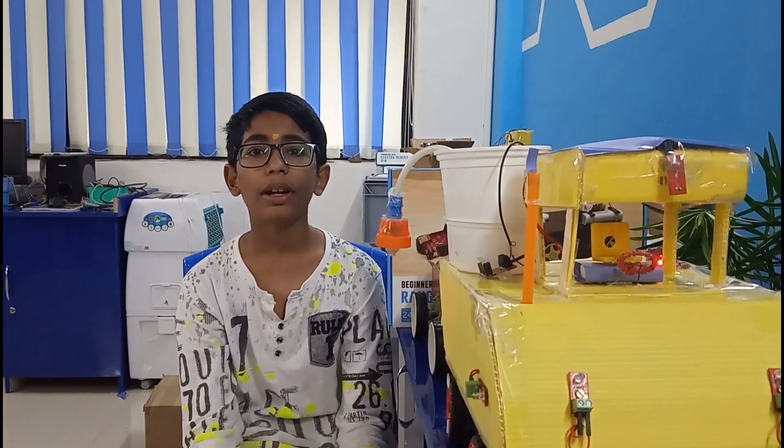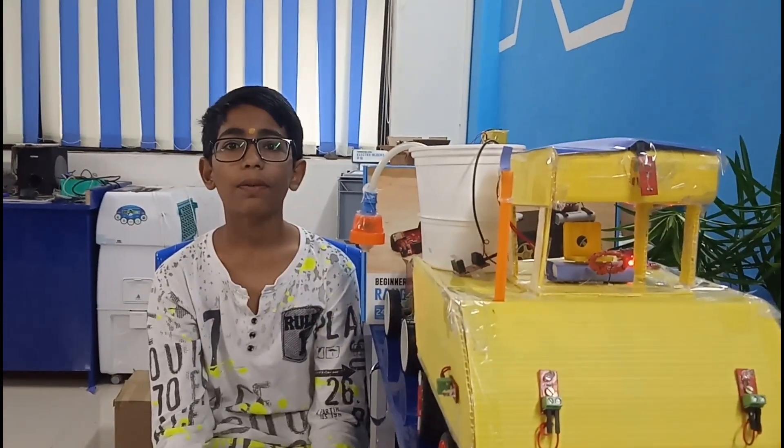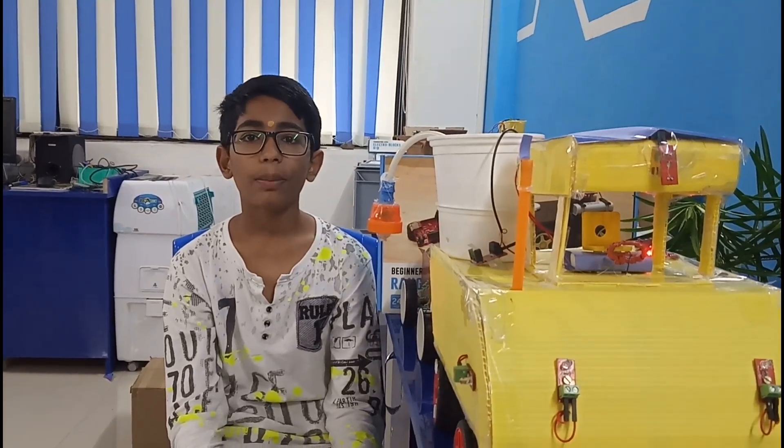I have made an automotive tractor which is used for farmers. It is based on beginner level.